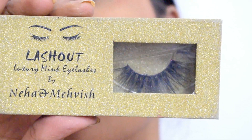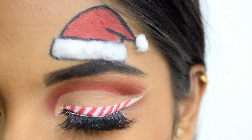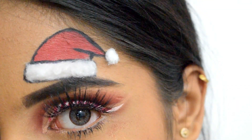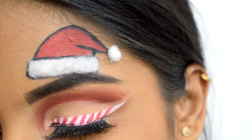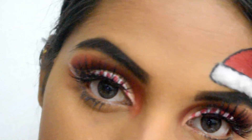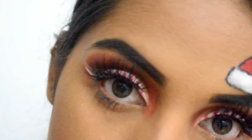To enhance this look, I'm using beautiful luxury mink lashes by Neha and Mehvish in Sadie. I did my other eye the same way but off camera to avoid making this video too long.